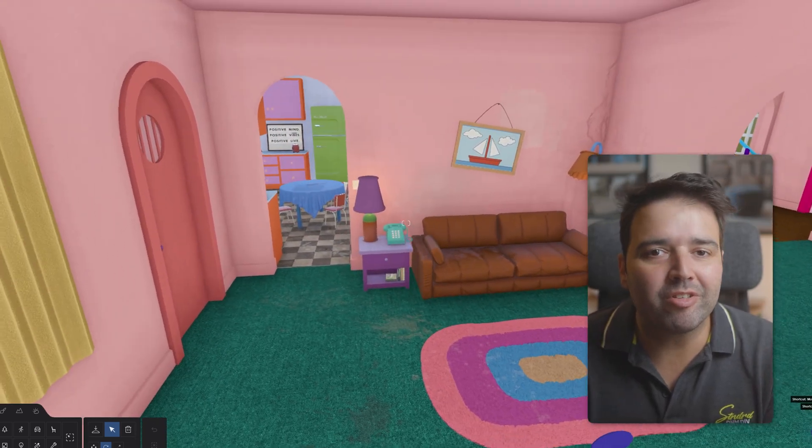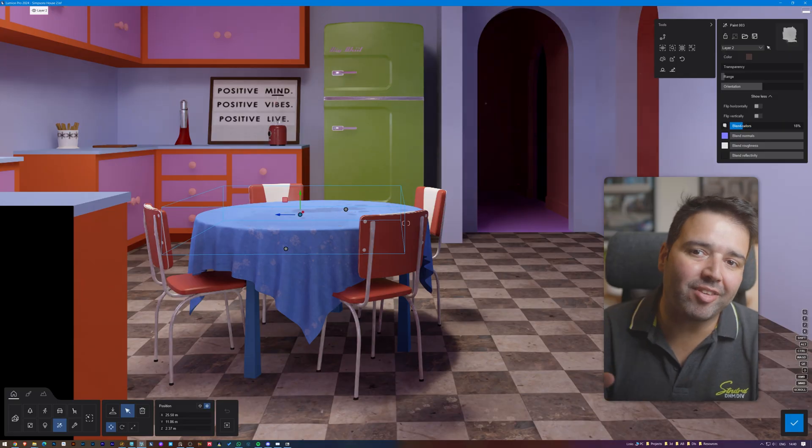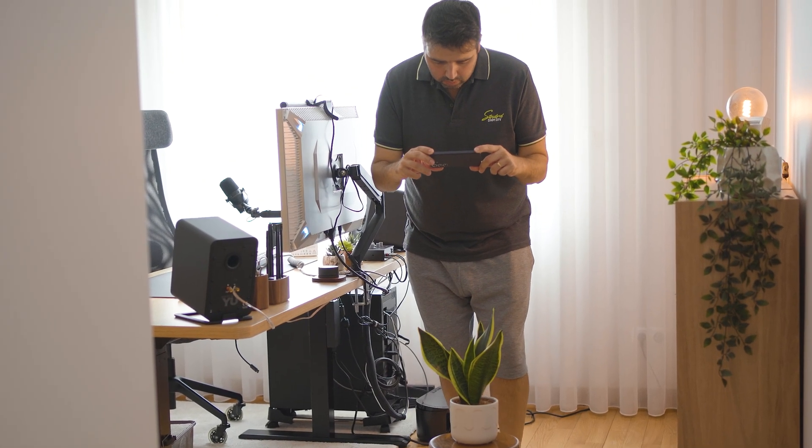This is what the house from The Simpsons looks like in 3D. Before showing you the final 3D renders, I'll show you step by step how they were made and I'll also give you some tips for making your own.